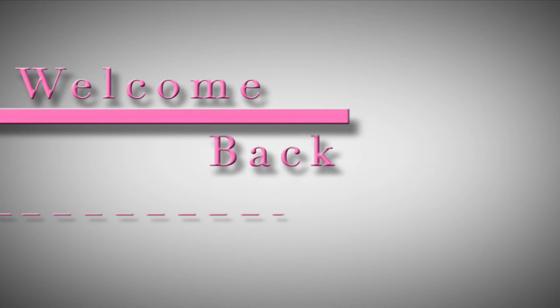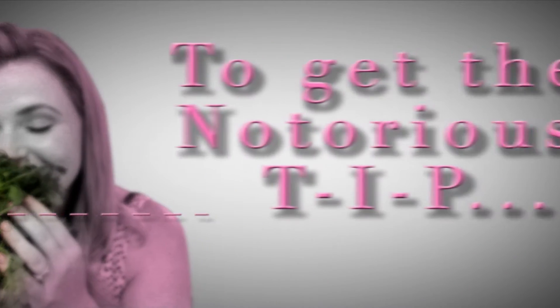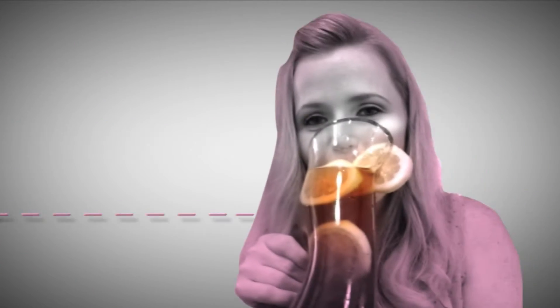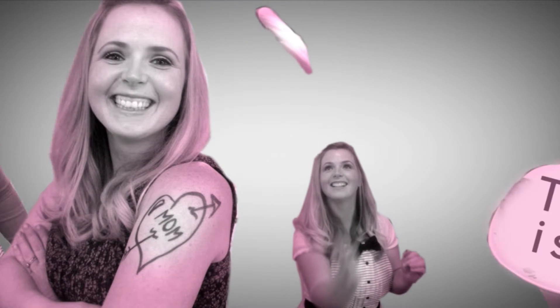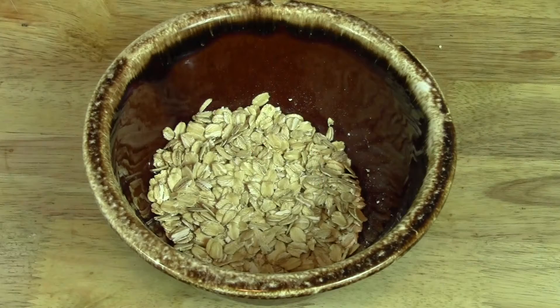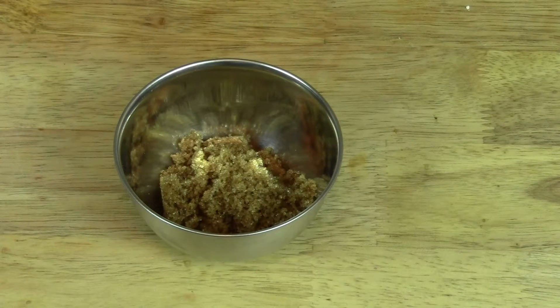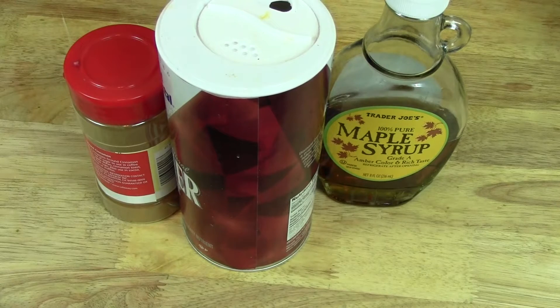Okay so let me show you what you're going to need. First, you're going to need a half a cup of quick cooking oats, about a teaspoon and a half of brown sugar, some toasty pecans, some dried cranberries, some cinnamon, kosher salt, and a little dash of maple syrup. Now let me show you for the chai.